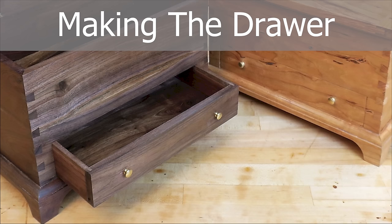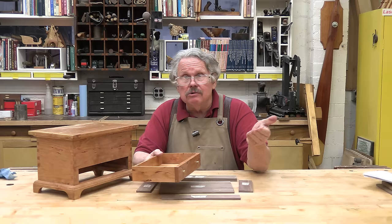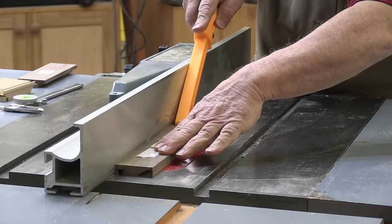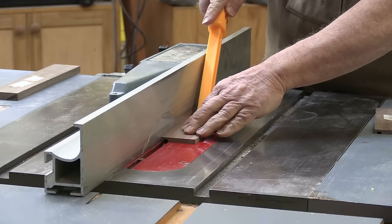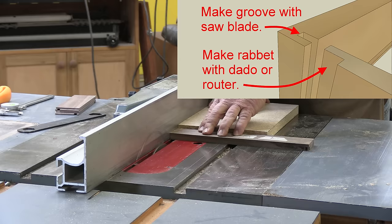While the glue is curing on the trim, let's make a drawer. There is no fancy joinery here — just dados, grooves, and rabbets holding the parts together. You can do this on your table saw or a router table, whichever you prefer. For all the joints a quarter-inch wide, that's 6mm, I used a stacked dado set. But for the eighth-inch or 3mm stuff, I cut them with an ordinary rip blade, because it leaves a flat-bottomed kerf.